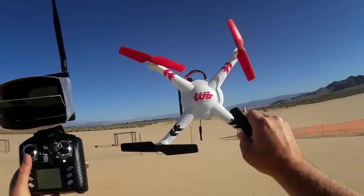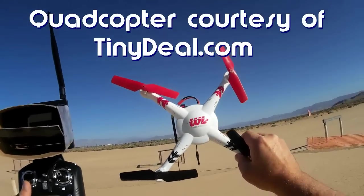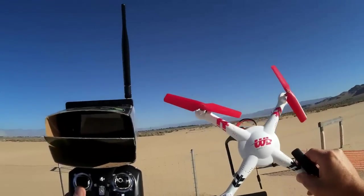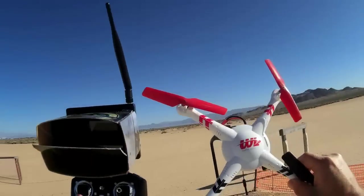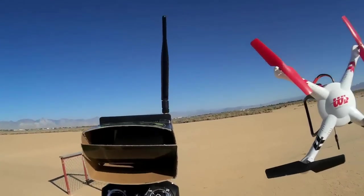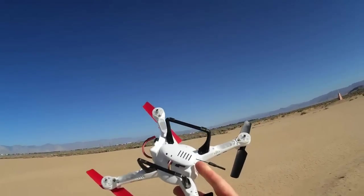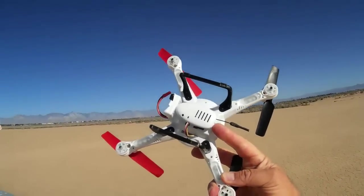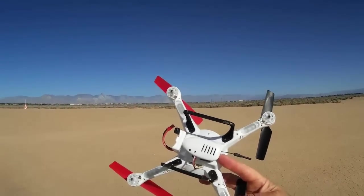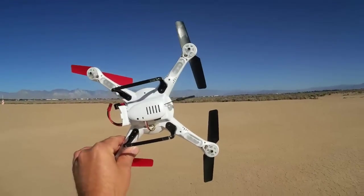Good morning, Quadcopter 101 here with another review of the WLtoys V686G FPV quadcopter. In my previous reviews I noted that the video is hard to see from this screen in direct sunlight, so I've made a jury-rigged sunscreen to cut out most of that sunlight. What I want to do with today's flight is focus on the quality of the video from this camera — it's 720p, about equivalent to an 808 keychain camera without the wide-angle D lens. It's pretty darn good quality.